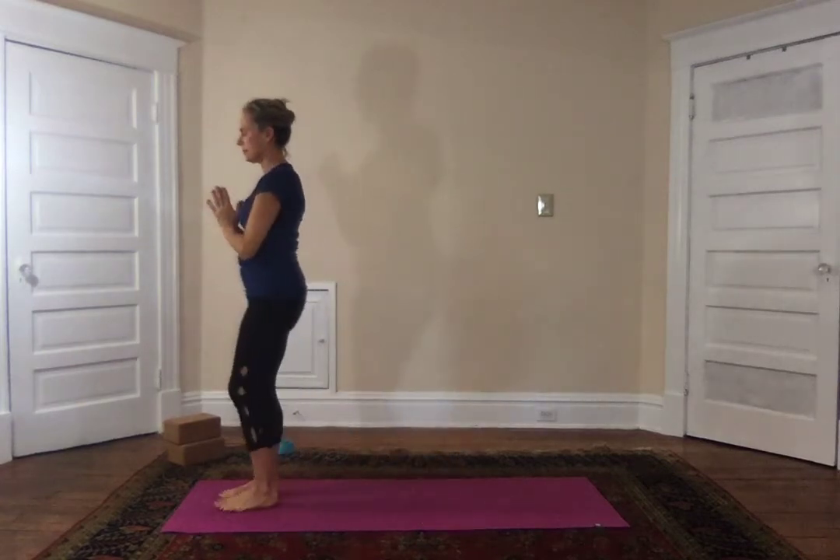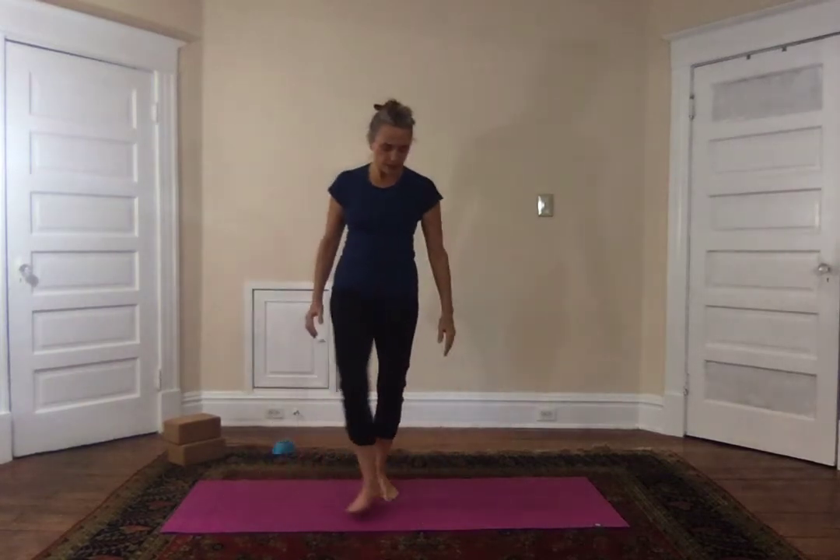Now it's time to come down to the floor. I like to come down using Malasana — the garland pose or birthing pose. Feet come out to the sides, inhale, exhale come down, elbows come to the thighs and press — your elbows need to be inside the legs so that when you press you're opening up the hips. Breathe here. Inhale, exhale, turn to look to one side; breathe in, exhale, turn to look the other way.